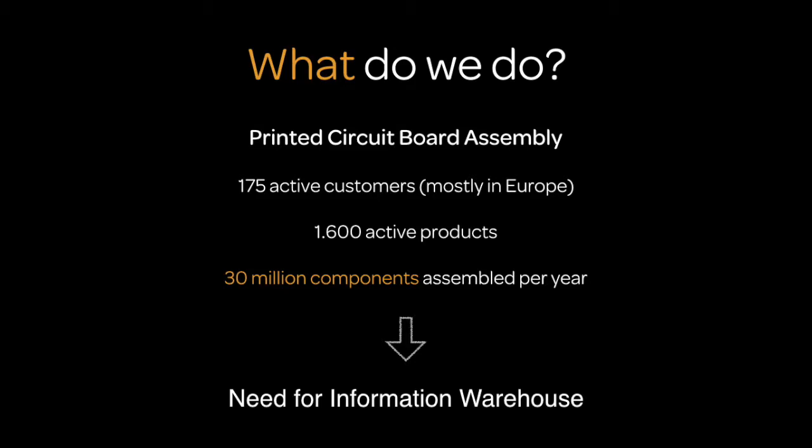So what do we do? For circuit board assembly, we have 175 active customers, most of them in Europe with a couple of international customers — the furthest at the moment is in Brazil. We have 1,600 active products. So think about a company of 100 people producing 1,600 different products — phones, microphones, all these different things — while assembling roughly 30 million components every year.